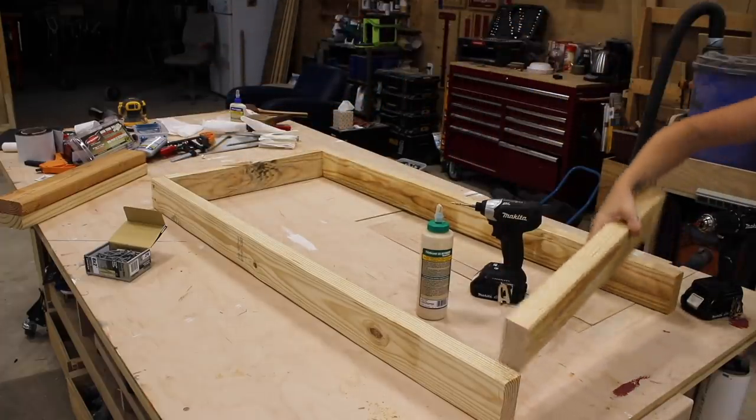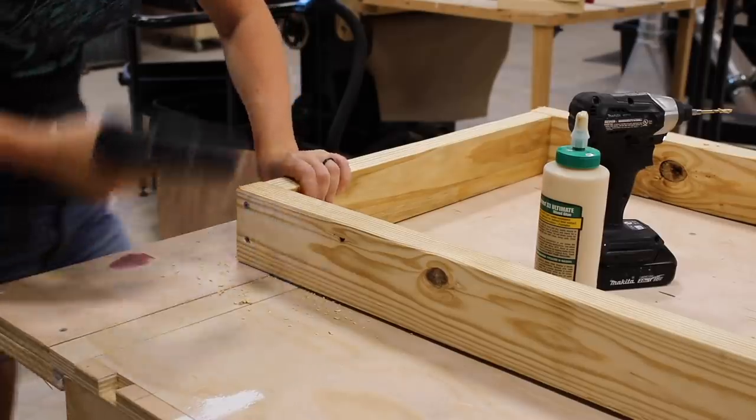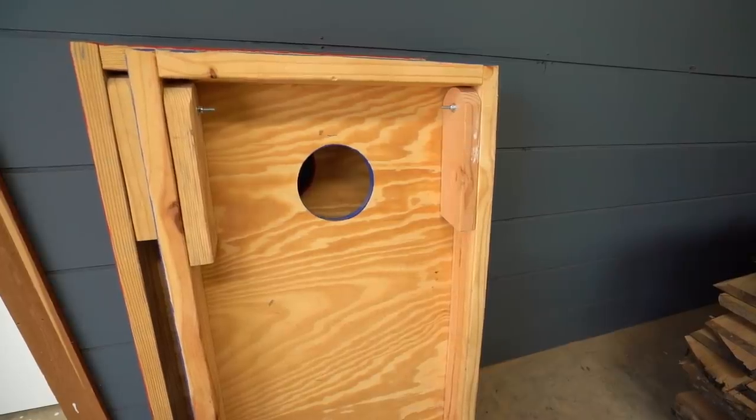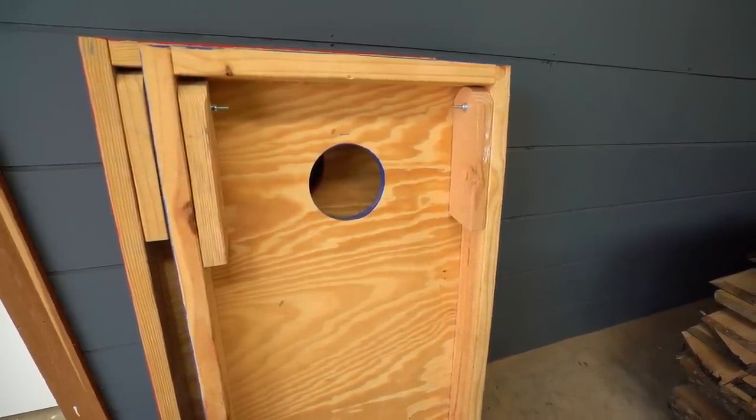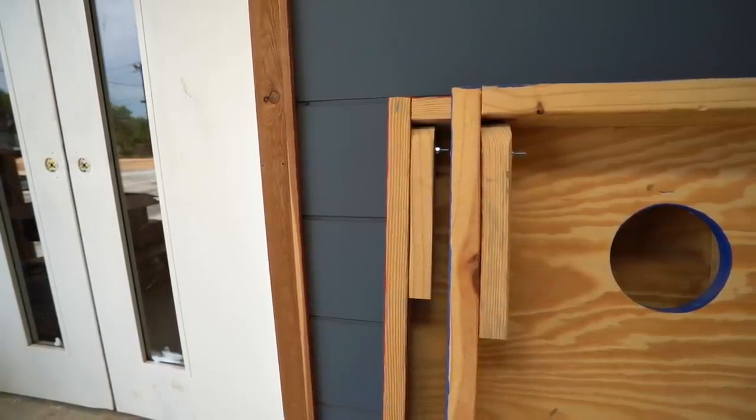For my boards, I went with untreated material because I already have some laying around in my shop. However, to make the boards last longer, you could also upgrade to treated 2x material for the body. With the body done, now it was time to start making the legs.